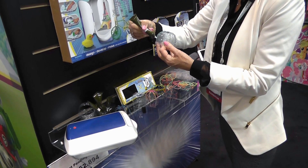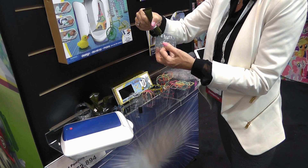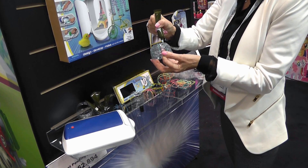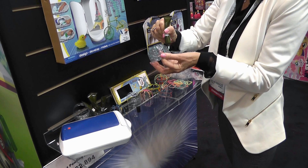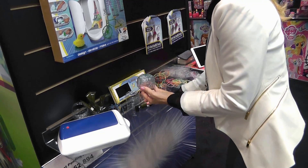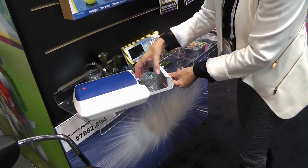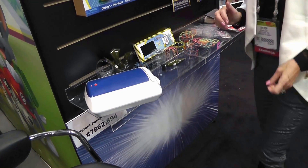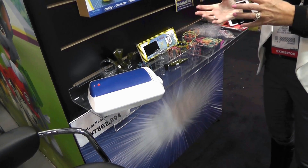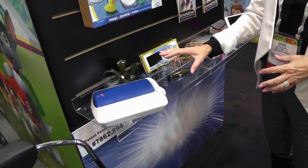And you just keep building on top of it. It will take, in the actual curing oven itself, it'll take 10 seconds to cure any structure that you have. Now we're using a prototype right now, so it's going to take us about 30 seconds to cure it. So I take my creation, pop it inside our oven, and then the UV light is on. There's no heat, and it cures in 10 seconds with the new one. And it's very safe.